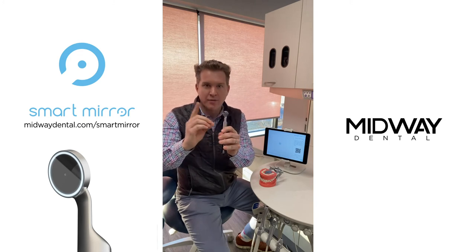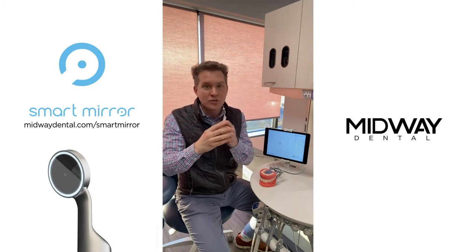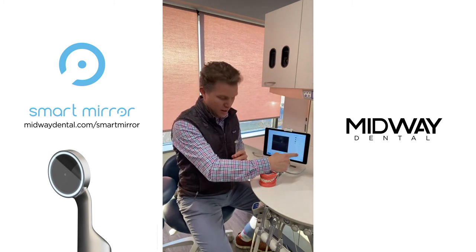In the center of the mirror I have a one millimeter HD camera that streams live everything that's going on in the patient's mouth on my dedicated device. And of course I have the lights.